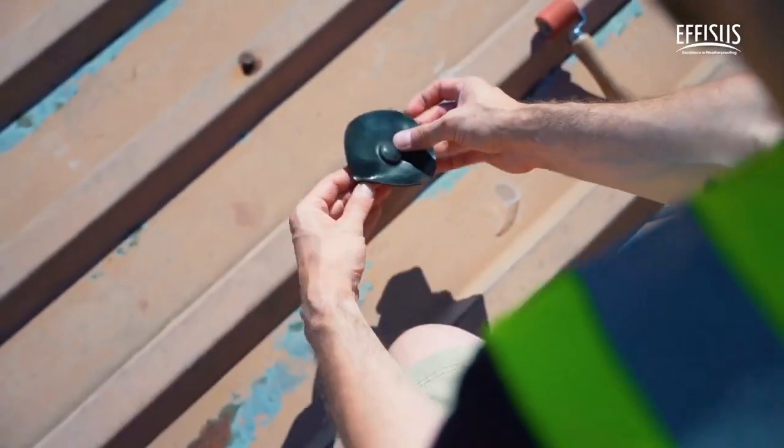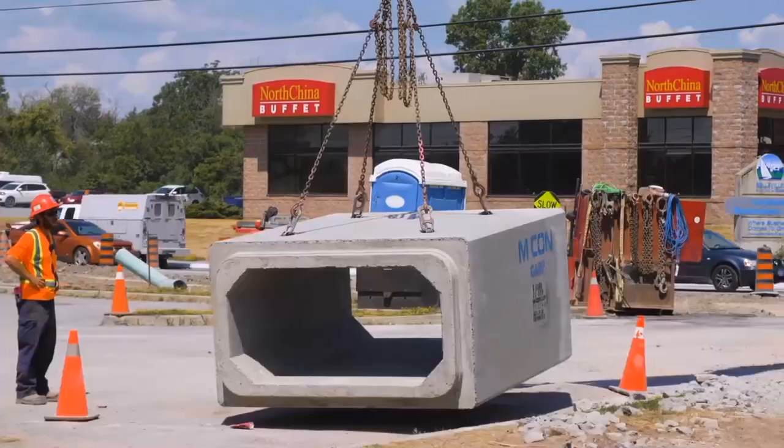Welcome to NPM Tech. Construction technologies that have reached a new level.